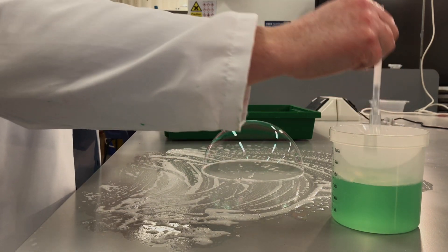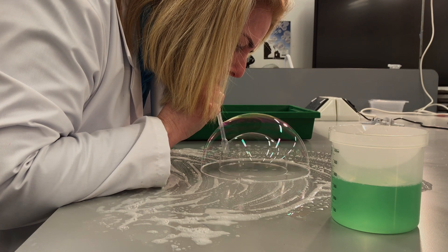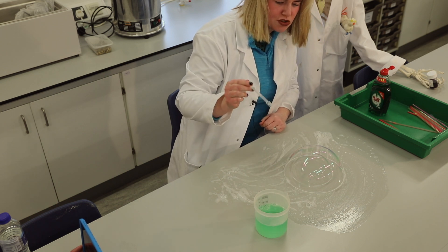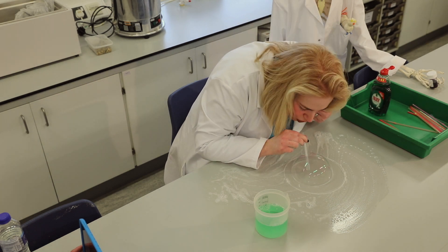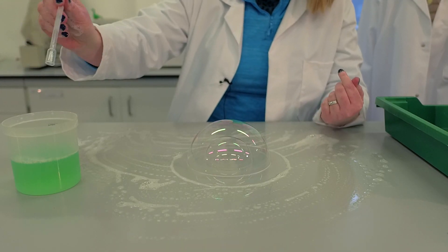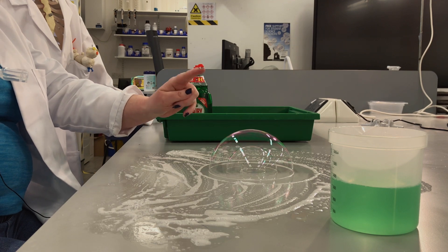I'm going to try and see if I can put a bubble inside the bubble. Hopefully you can see that I have two bubbles. I'm going to try and get another one in. The outer one just burst but I can put another one in there. And there you go — a bubble inside a bubble inside a bubble.